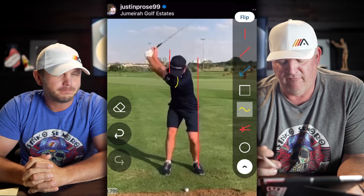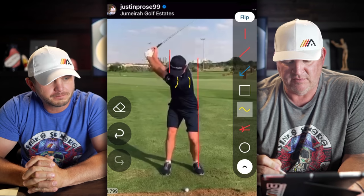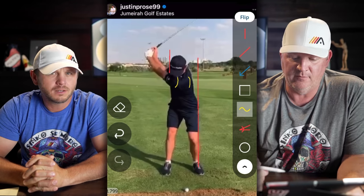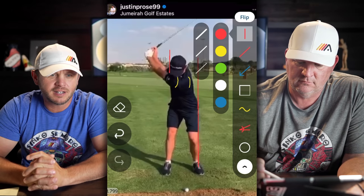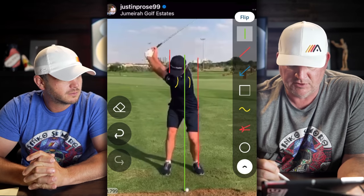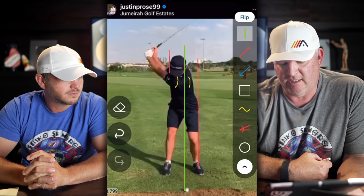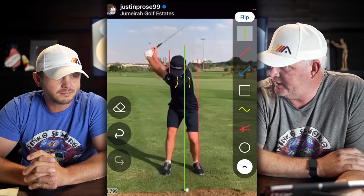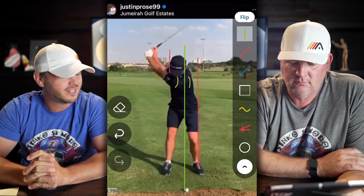We see a number of our amateur golfers where at the top of the swing their left shoulder has basically stayed there, using it almost as a pivot point for the pivot — and it's a kiss of death. They cannot get the body to move correctly when they do that. If we pull a line up straight off the back of the ball, you can see his shoulder is well behind the ball, almost to the inside arch of his trail foot, and without a lot of sway.